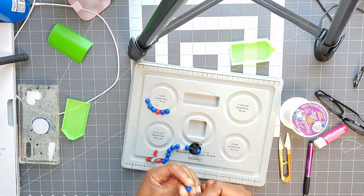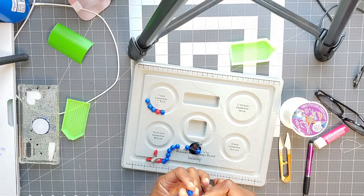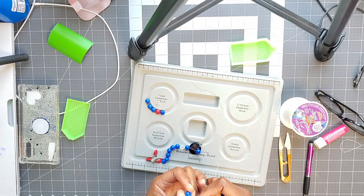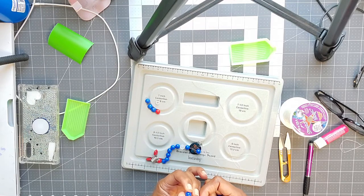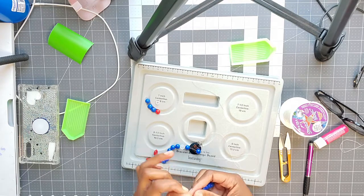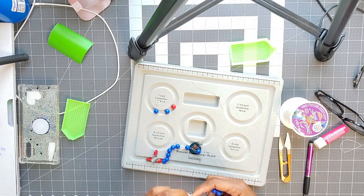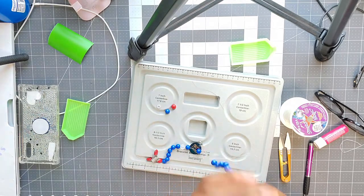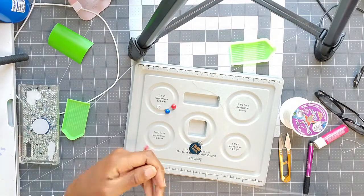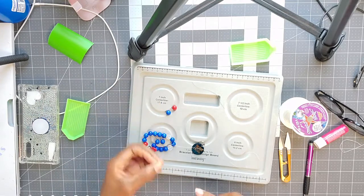The hardest part is trying to figure out what beads I want on the bracelet — the color schemes, what charm I might want. I usually try to start with my charm and then work from there, or sometimes I'll do the beads first and pick what goes together. It just depends on what kind of mood I'm in. If you make bracelets, how do you decide what colors to go with your charms?